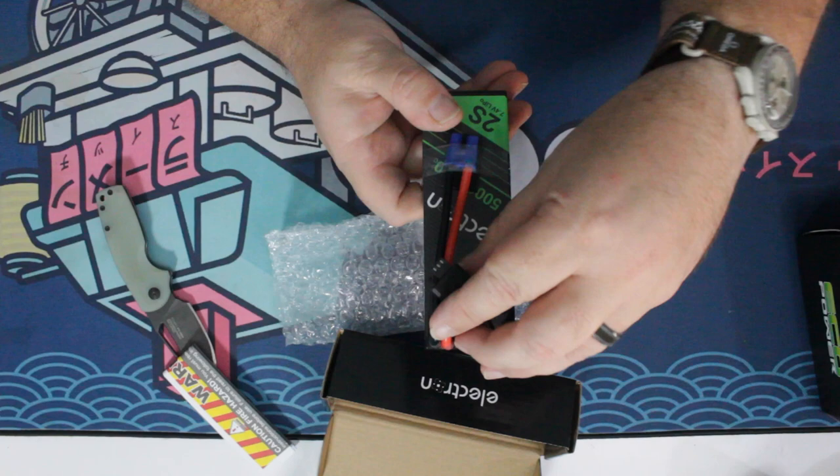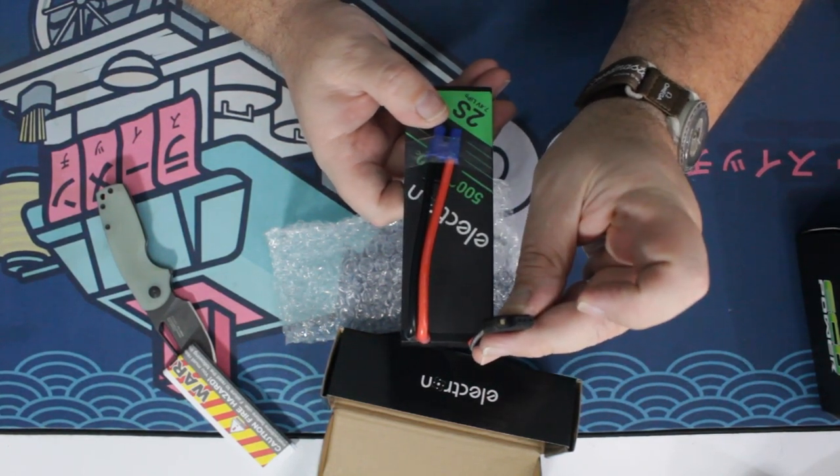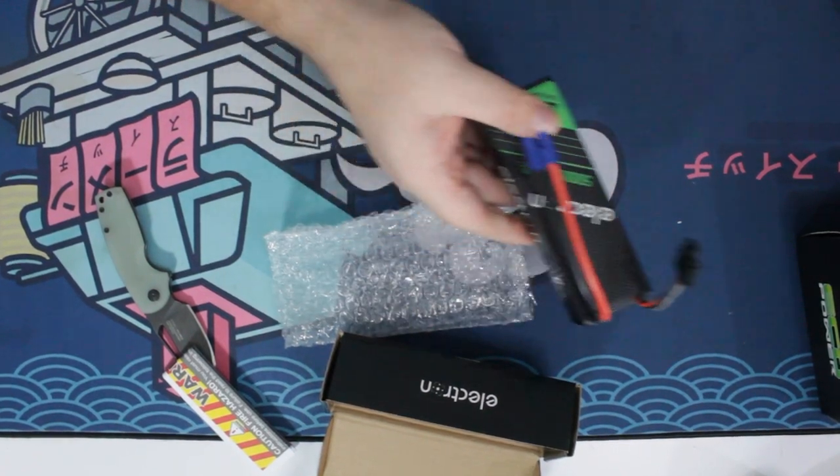There's the balance port, and then it's got that extra plug on the end there. And that's for the smart detection on the charger, which we will get into right now.